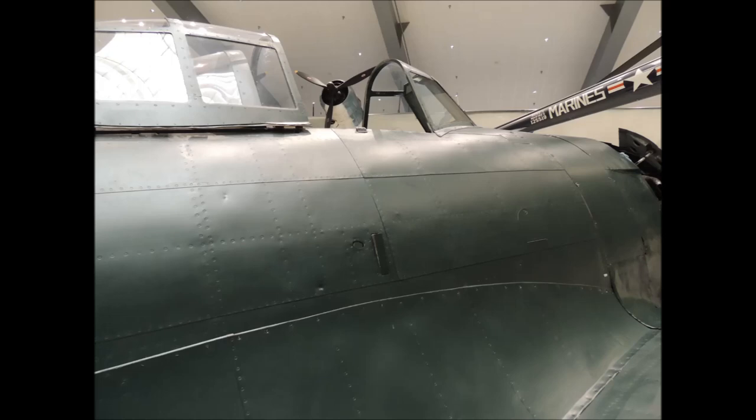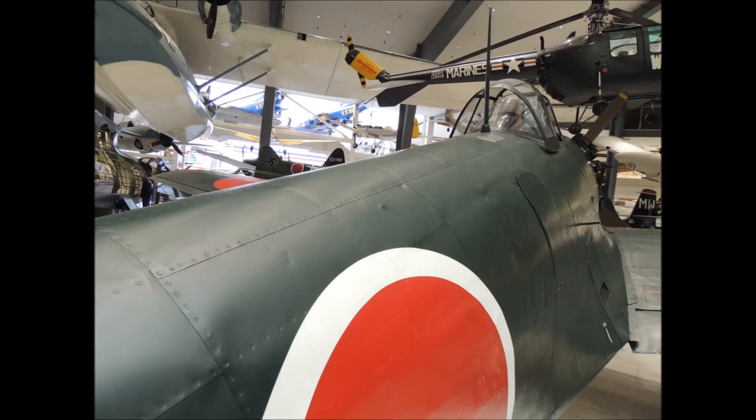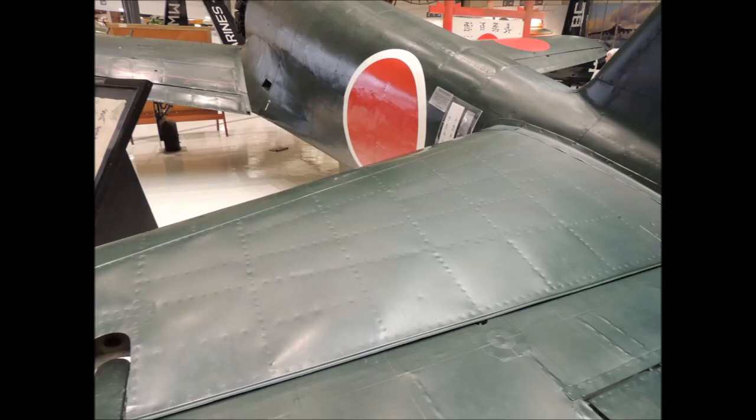Much to my surprise, this beautiful IJN George was also lap jointed on the fuselage surfaces, with flush rivets. Moving in closer to the George's surface, you can see the round, shallow indentations made by each flush rivet. In this photo you can clearly see how the designer placed the sheeting and consequently the lap joints on the aircraft's framing. The elevator of the George is also lap jointed.